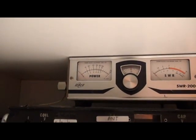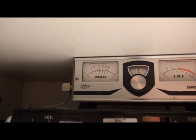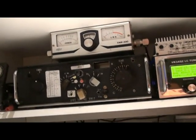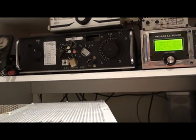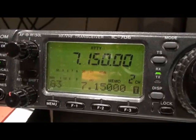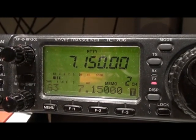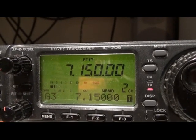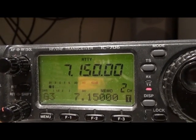Here's the power out with about 80 watts drive — it's just above 400 watts output. There's the SWR on the HF rig driving, just a little bit over 1.1 to 1.